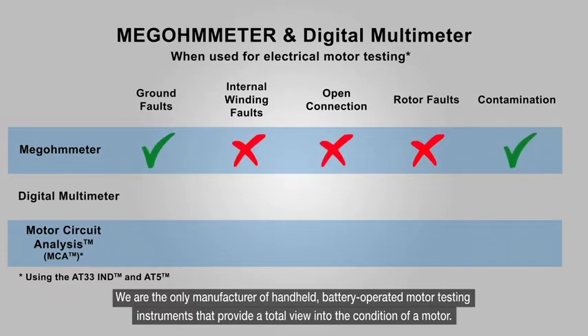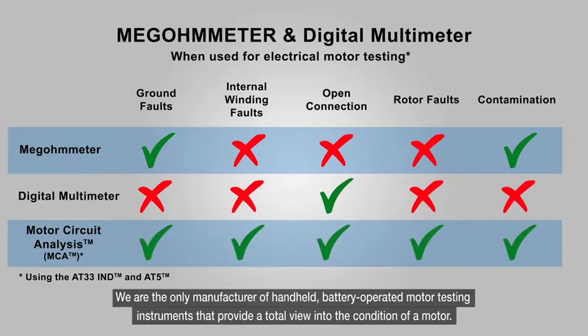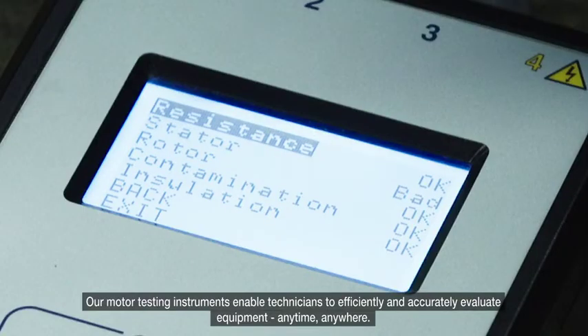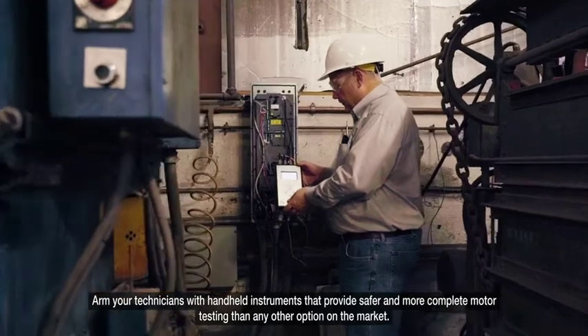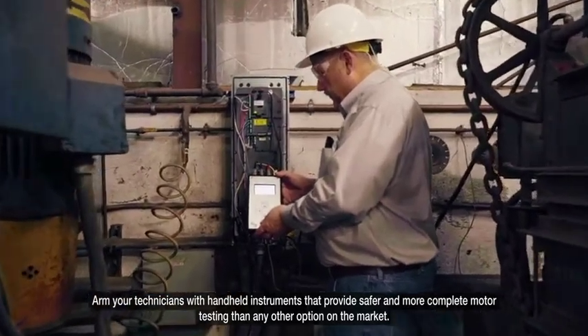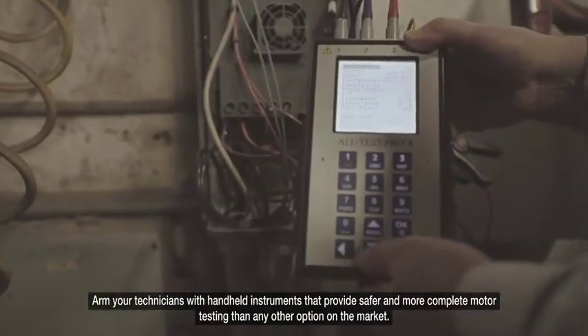We are the only manufacturer of handheld, battery-operated motor testing instruments that provides a total view into the condition of the motor. Our motor testing instruments enable technicians to efficiently and accurately evaluate equipment anytime and anywhere.